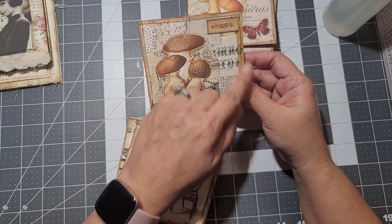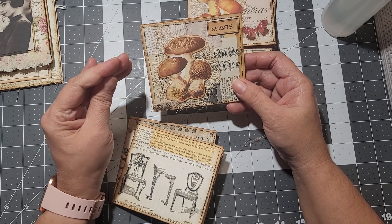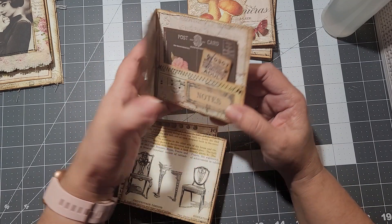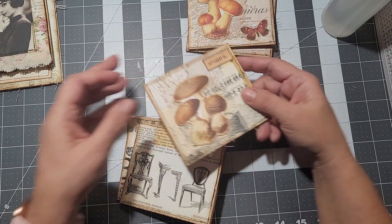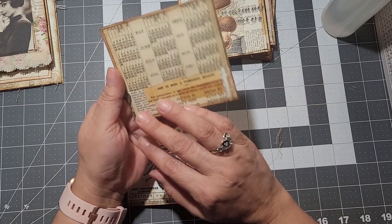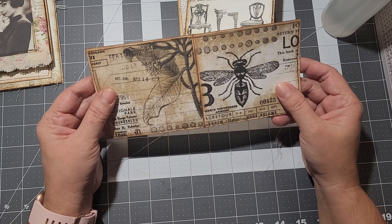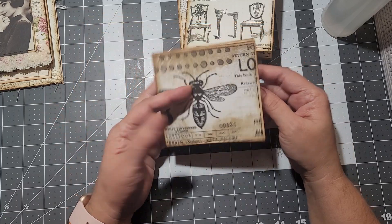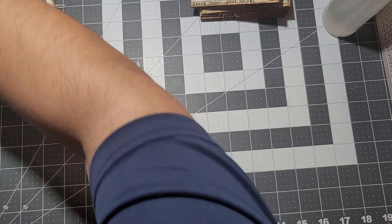I've been mixing different kinds of papers. I used Paper Daisy, The Old Design Shop, music sheets — I've printed all kinds of papers. This is from The Old Design Shop, and this is from Saturday Stamper — I've been using her papers too, just making a variety.